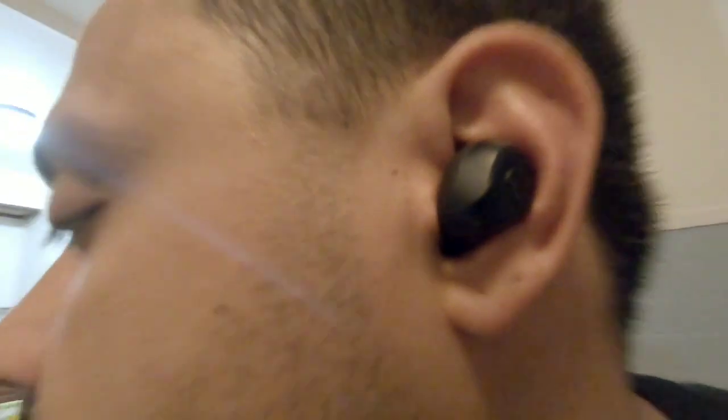So you put them in — this is how they look. Very comfortable, not too bad. Once you're done, you take them out, place them back in, and they will charge. Pretty cool.